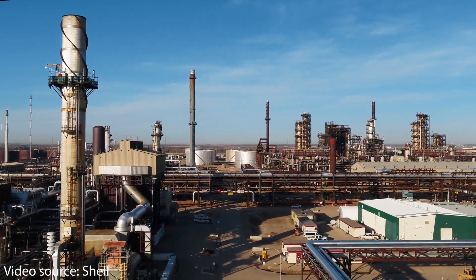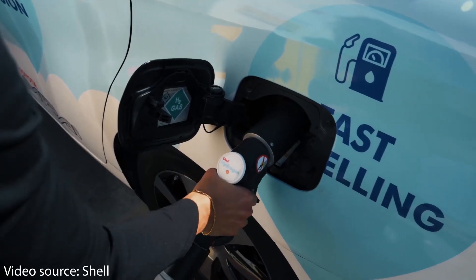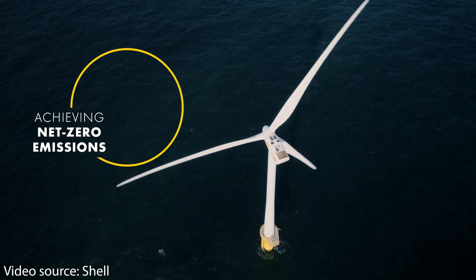Another thing I found interesting is that Shell had acquired Ubitricity in 2021, and now Shell is going on to acquire Volta as well. Shell has acquired other EV charging networks too, but I just thought it was an interesting similarity between both of these companies.